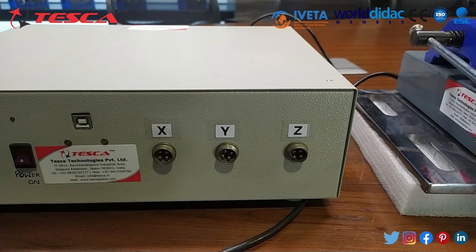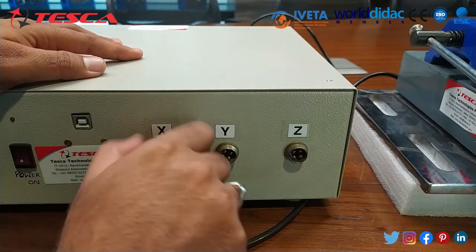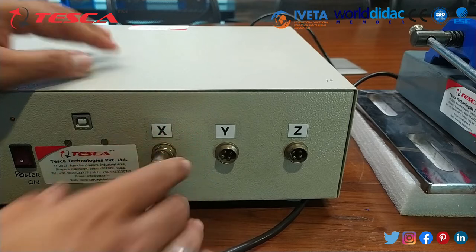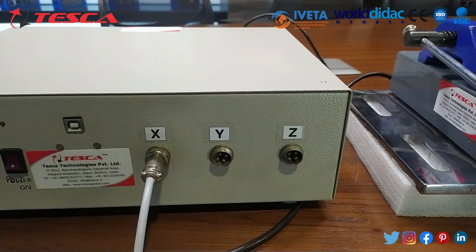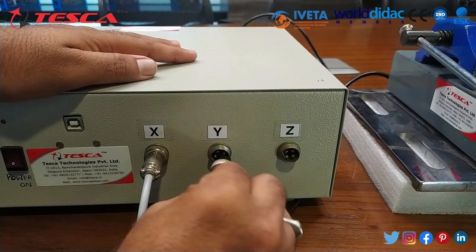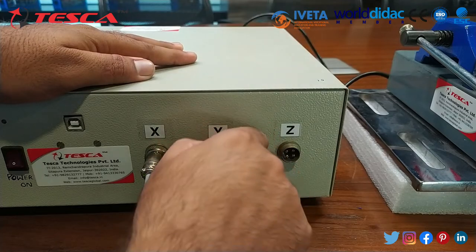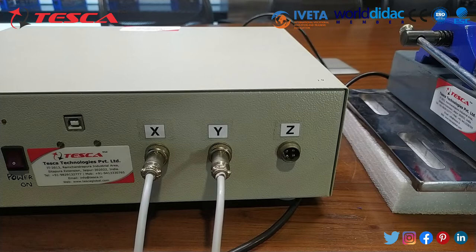Now at the back side of the controller panel, make sure to connect the proper axis cable to the proper axis connector as denoted. Y axis and the last one, Z axis, are now connected.